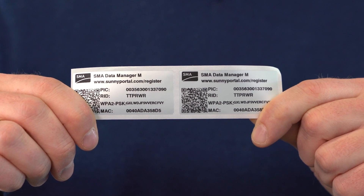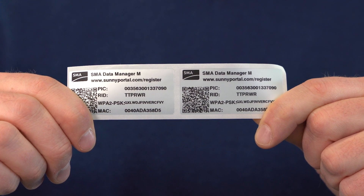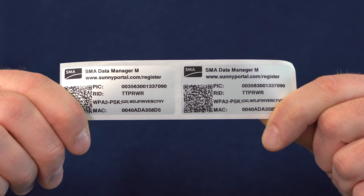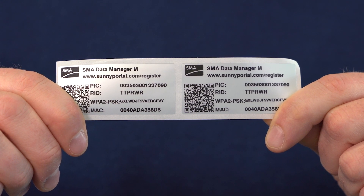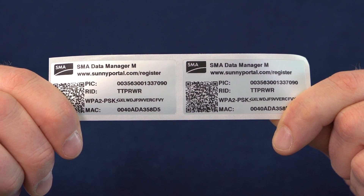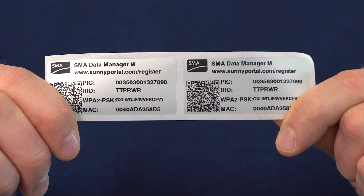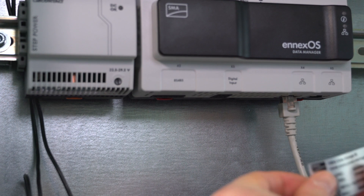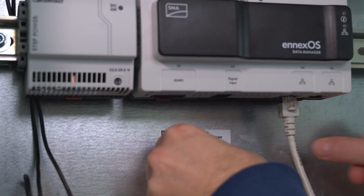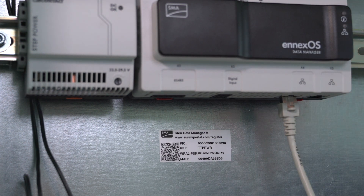Now let's look at the labels again. These labels contain some important information: PIC and RID to register the Data Manager in Sunny Portal, the WLAN network key, and the QR code which contains this information. I'm going to stick one of the two labels directly inside the switch cabinet so that this information can be referred to later. And I'm going to use the other label for the system documentation.